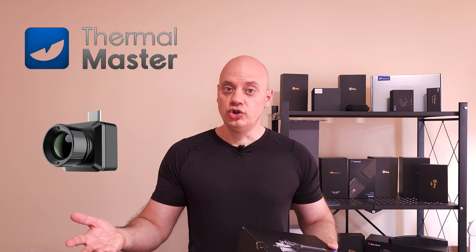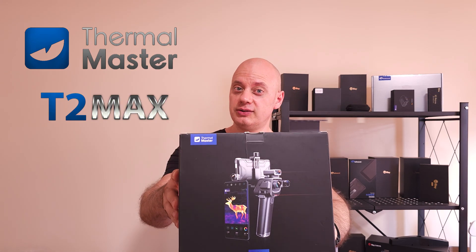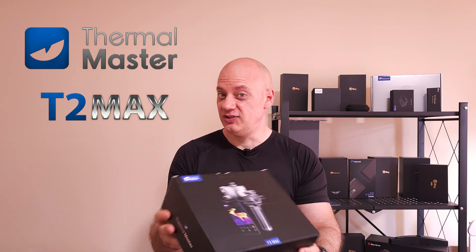Hi and welcome back to this episode. There has been a lot of T2 series models of thermal cameras during the years, and each of them were better than the other. Just to name one, the last one — the T2 Pro from Thermomaster — that is mainly made for outdoor use, searching animals in the night, and it is a very good unit. But technology needs to advance, so today I'm presenting you the Thermomaster T2 Max, which is better than the T2 Pro in every single way.